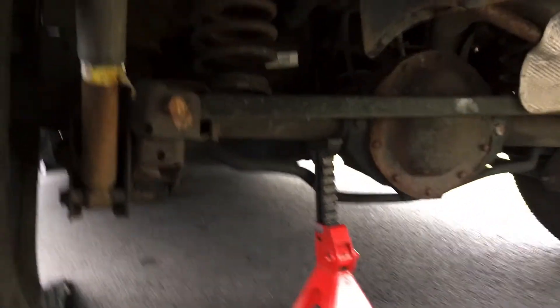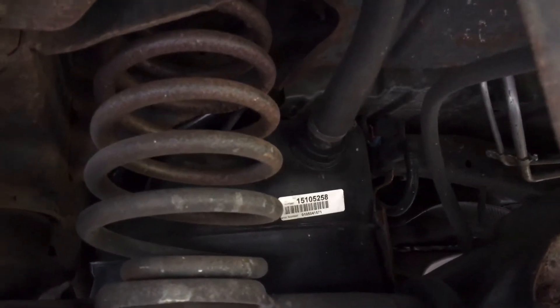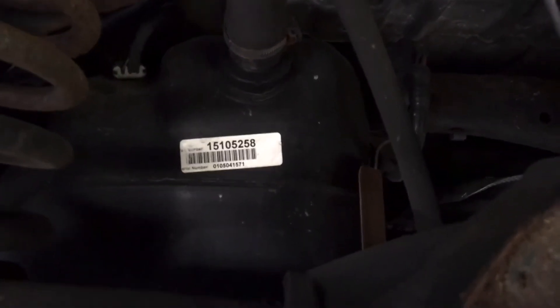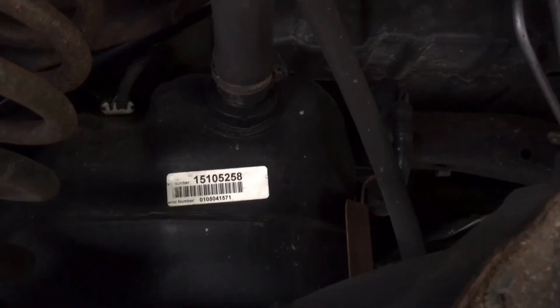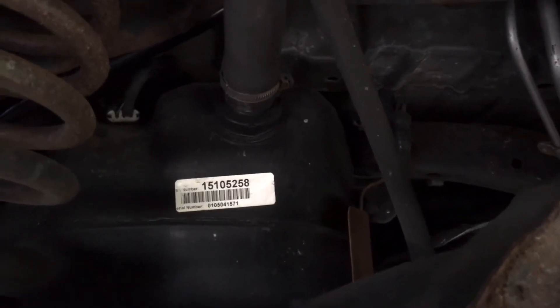Coming in here from the back, what we have is our filler hose going into the tank, and then right up above it on the left, that harness is actually for the tank pressure sensor. We'll have to disconnect that as well. Now let's come underneath and I'll show you the straps and the crossbar.